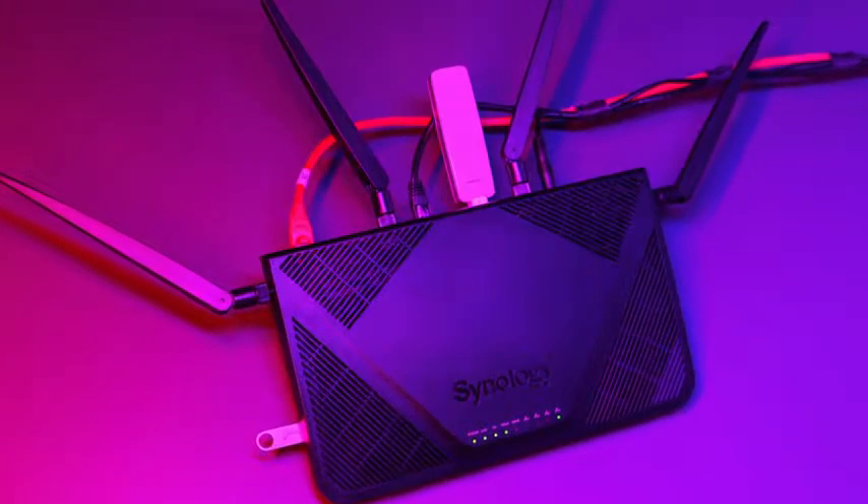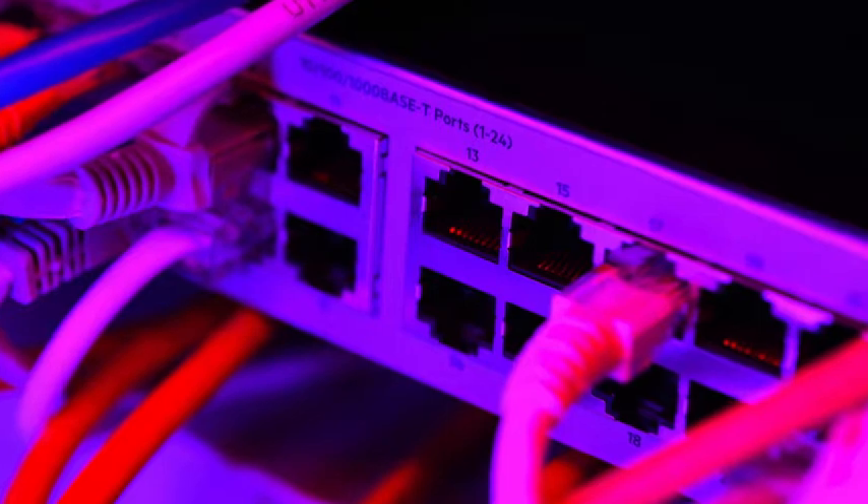Getting your Mevo Start online is easy. You can use a Wi-Fi connection, your phone's LTE connection, or even an Ethernet connection.